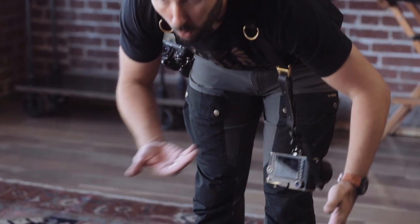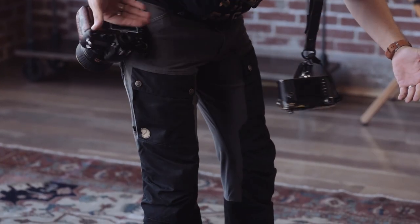Have you ever been walking around with your moneymaker, you got your cameras on and then you see that your shoe's untied? And when you bend down to tie your shoe, your camera slides forward. We have the perfect solution for you — it's called the belt anchor.